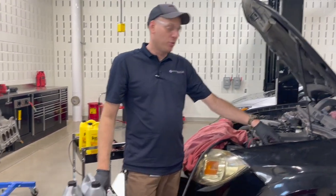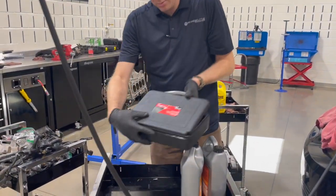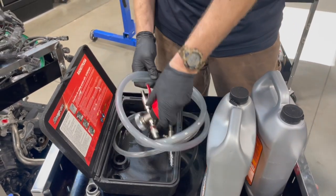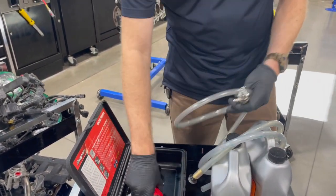Today we're going to use this air lift to refill this cooling system. This air lift consists of this gauge manifold set, suction hose, and the Venturi hose.